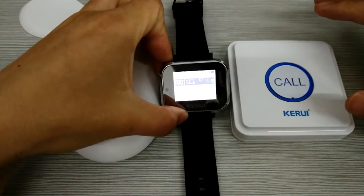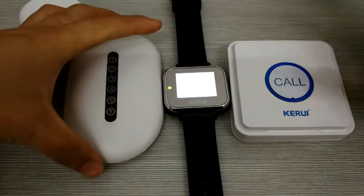You can see the repeater is rechargeable, and the green light is on. And the watch page shows 001 core. Okay, we finished.